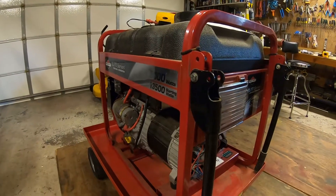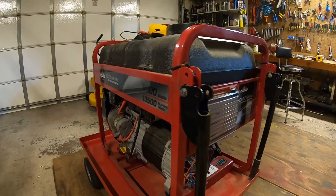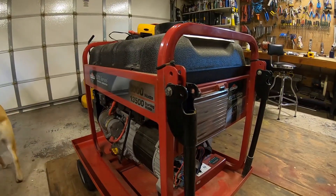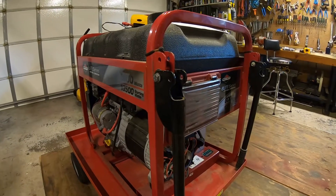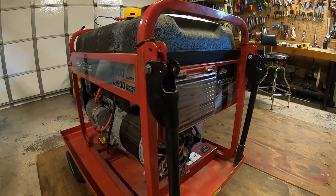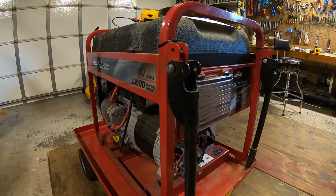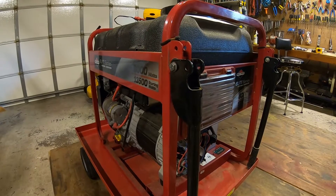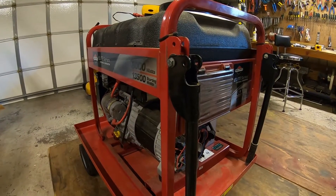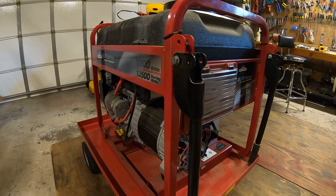Hey guys, okay, part two. So I hauled this generator out of the shed. This is the one that had that weird effect on the oscilloscope at the zero crossing. I actually hooked up to the scope. I told the scope that the probes were at 10x and the peak-to-peak voltage was crazy high — it was like 700 plus volts. It was reading at like 300 Hz. I'll hook the scope up again in a minute and just show you guys. So I decided to haul it in here. No Darwin Awards today.